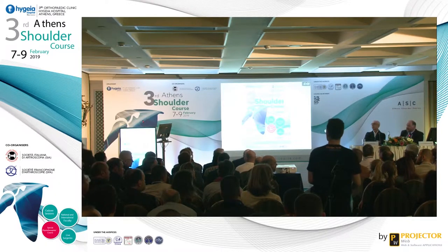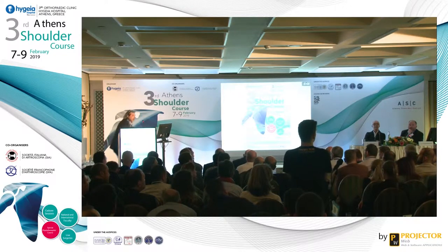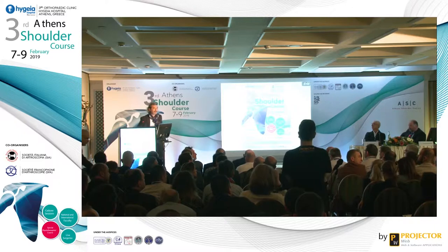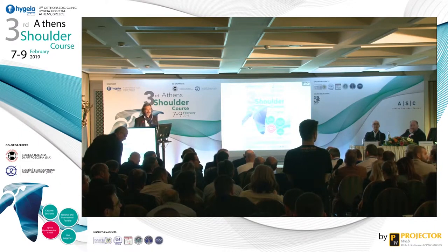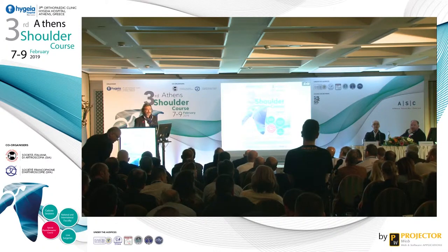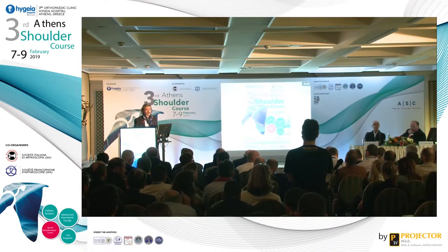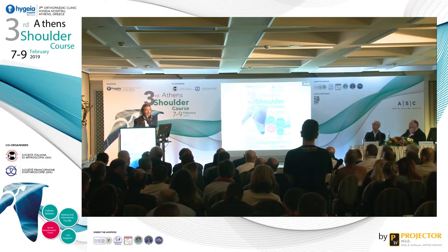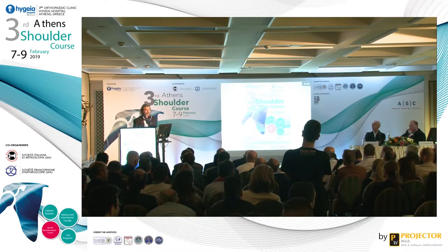Dr. Avatsi, would you please take a stand? My question is for Dr. Avatsi. Thank you very much for a very interesting talk — it's cutting edge. I wanted to know if you ever use biologically enhanced scaffolds, not just scaffolds, for your augmentations or patches. Do you ever load them with stem cells or growth factors in the clinical setting or in your lab? And if you do, does this alter the healing procedure or your rehabilitation protocol?